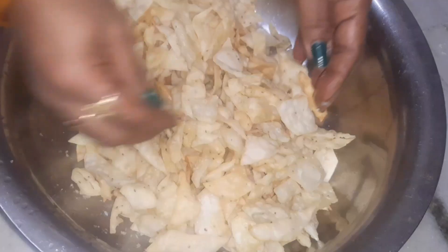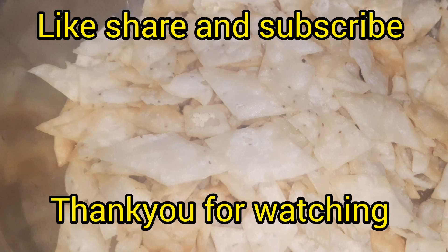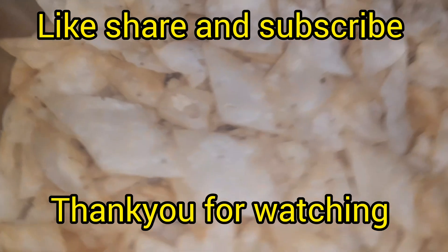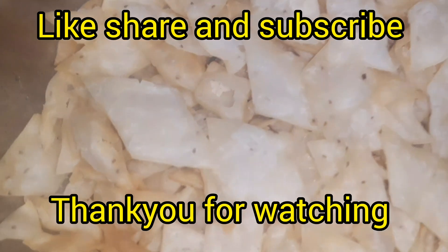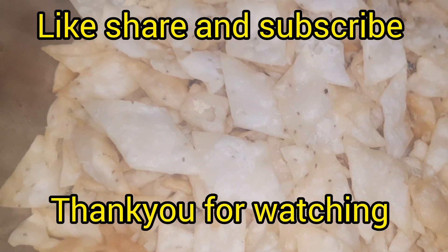We are all ready for tea time. So if you're ready for snacks, you can make it a little bit. It's very crispy. So if you like this video, please try it. Please do subscribe, like and share. Thank you for watching.